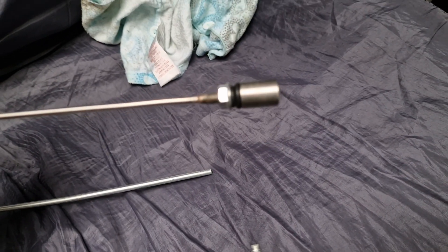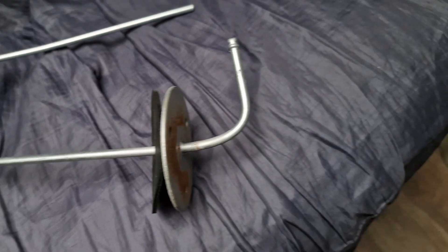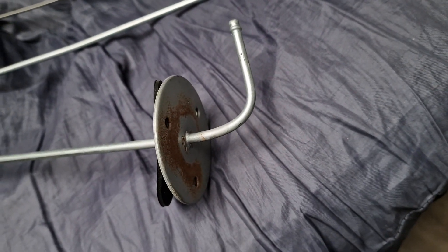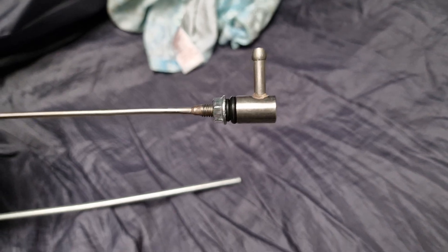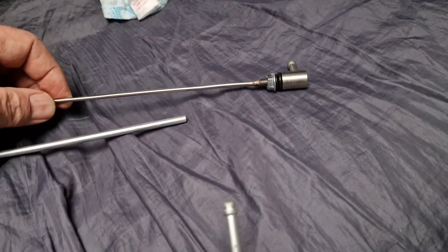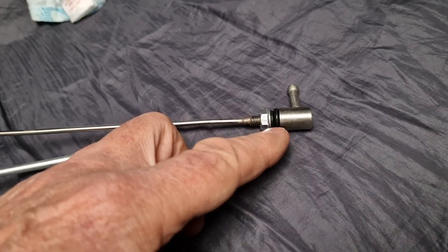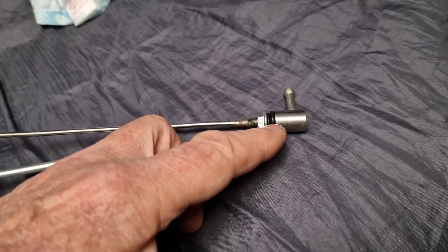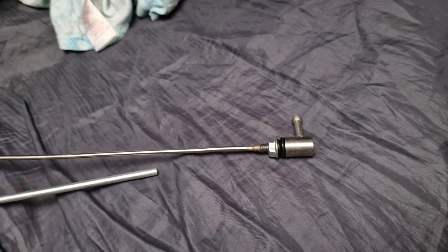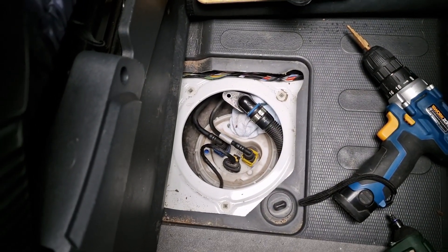The pickup pipe that came with the kit isn't really suitable, so I got this one — a few pounds off eBay — and I've put a bigger o-ring on it. I've taken the original small o-ring off and fitted the thicker o-ring, and that will sit into the top of the breather pipe.